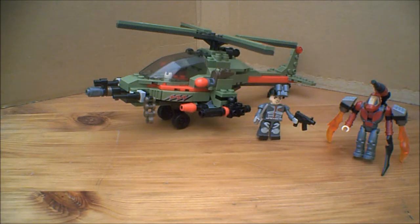Hello, and this is a video review of the Creo Battleship set number 38954, the Combat Chopper.